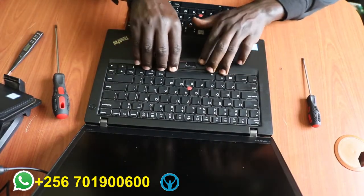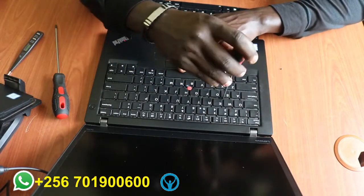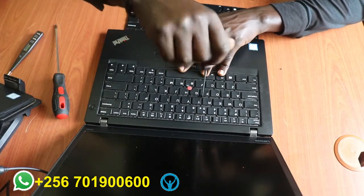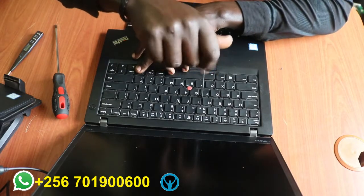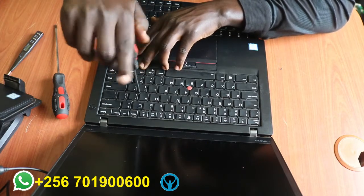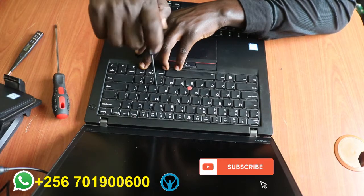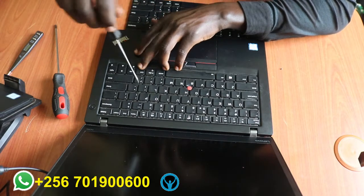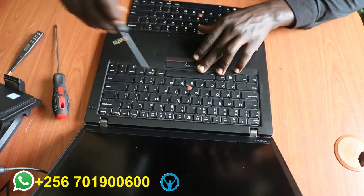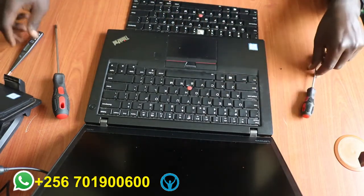Once it's locked, close it and cover it. First fix the front side inside, then once it's entered inside you press it downwards. Once it presses downwards, that's when you lock the screws — the third one, the fourth one, and the sixth one. All six screws need to be put back in.